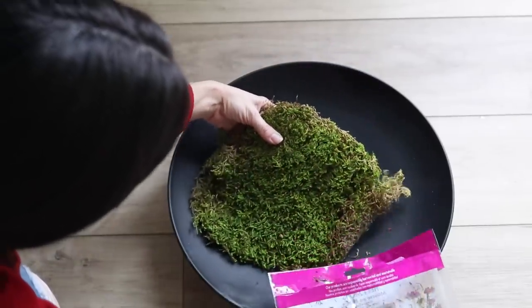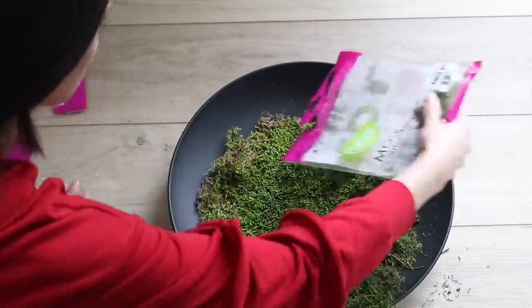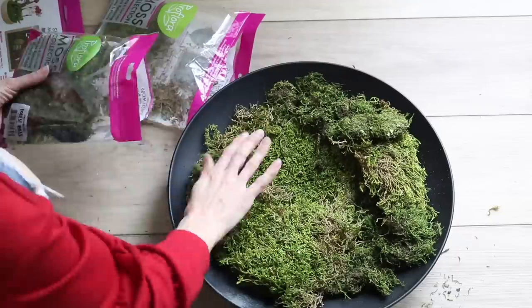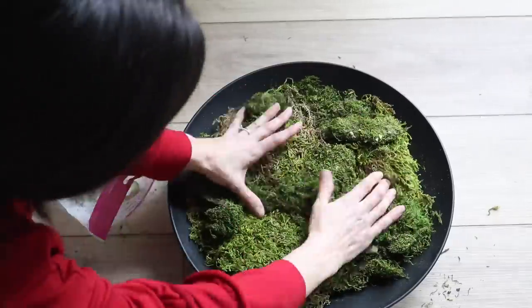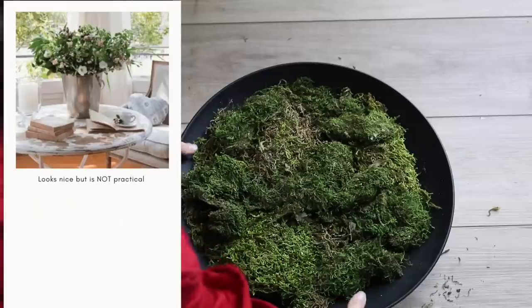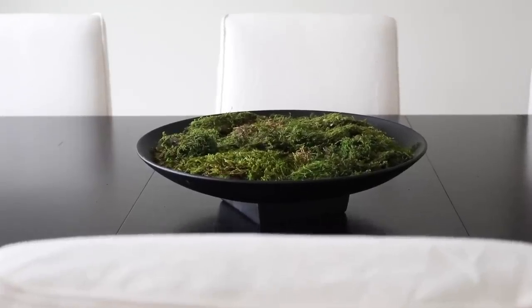I opted to buy moss bags from Walmart — I'll link them below. To fill this large scale iron bowl, I grabbed two bags of sheet moss as well as two bags of loose moss to fill in gaps, give it some height variation, and make it feel more interesting. When it comes to centerpieces, I really like this idea because so many times in high-end home decor you see oversized floral arrangements that aren't very practical, but this is really beautiful, simple, and timeless.